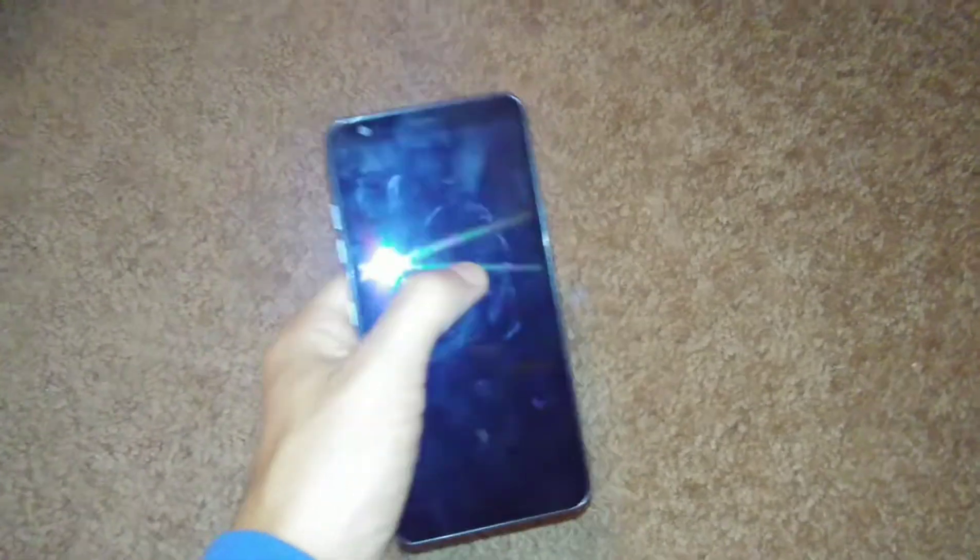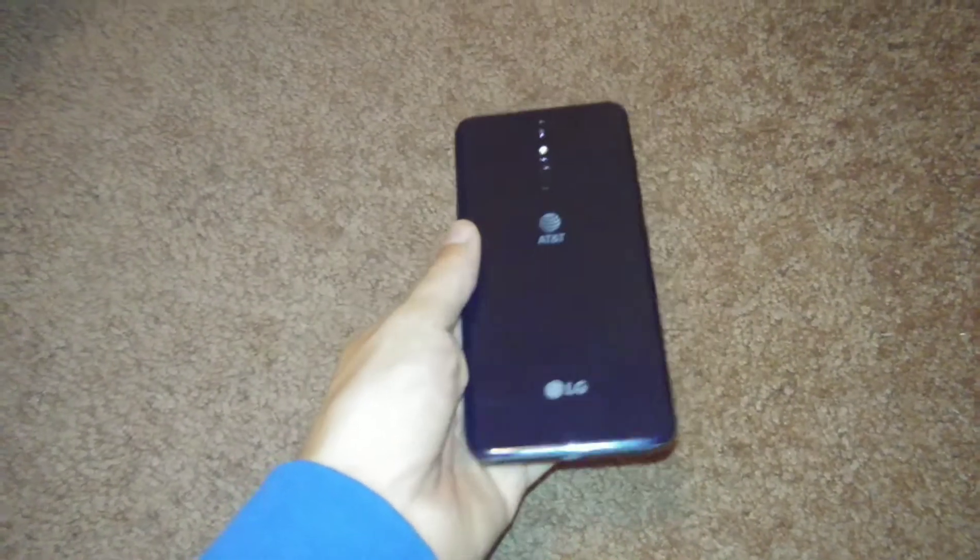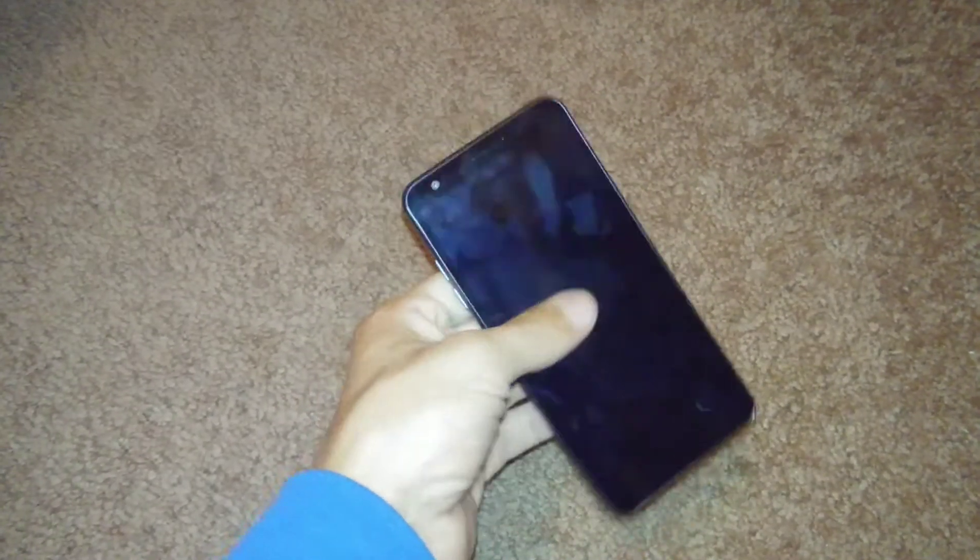If you're looking for a cheap phone, this is not a bad option. The only thing I wish it had was a notification light — it does not have one, and that's the only thing I miss. But all in all, it's not too bad of a phone. Thanks for watching.